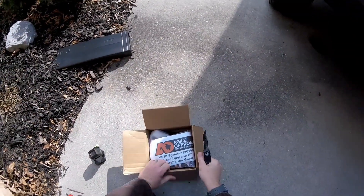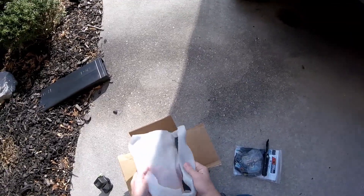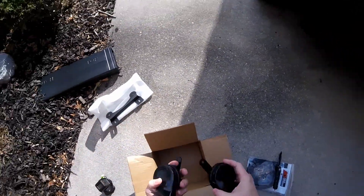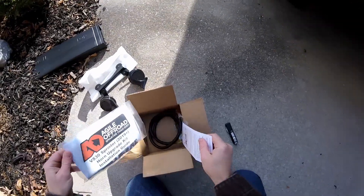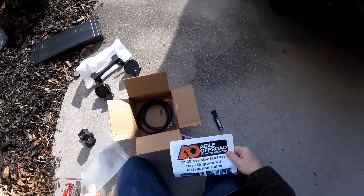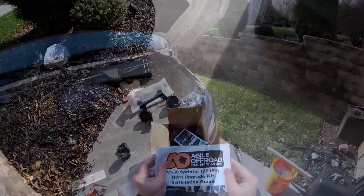So I decided to upgrade mine. Agile Off-Road has a great kit, pretty much plug-and-play. It comes with a bracket, the two horns, a wiring harness, great instructions, and all the mounting hardware. It's gonna take you about 15-20 minutes to knock this out. It's an easy little upgrade.